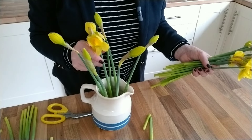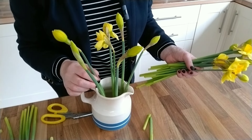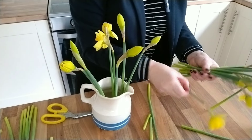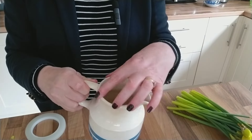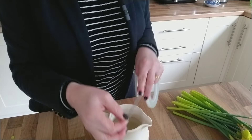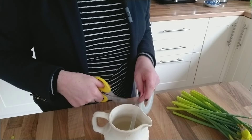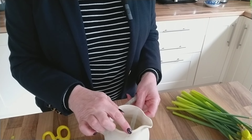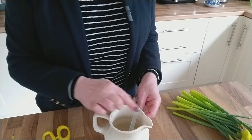There's another way of making your vase of daffodils look really full without having to spend lots of money. That's to use sticky tape to create a grid across your vase, so it holds all your flowers in place. You'll need to make sure the rim of your container is dry in order that your tape sticks. Then you make a grid crisscrossing your tape, a bit as if you were going to be playing noughts and crosses — two lines this way, and two lines that way.